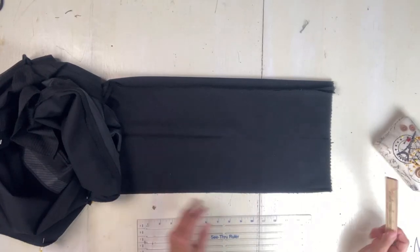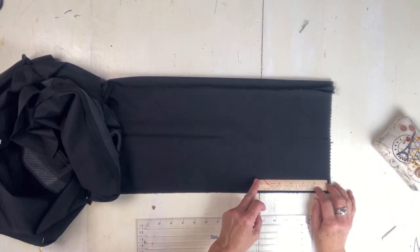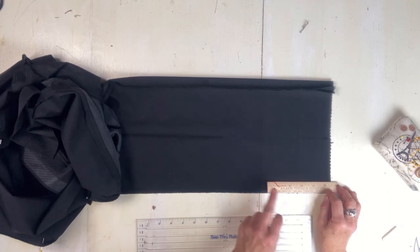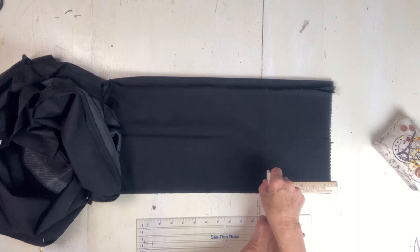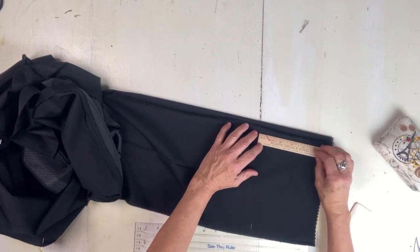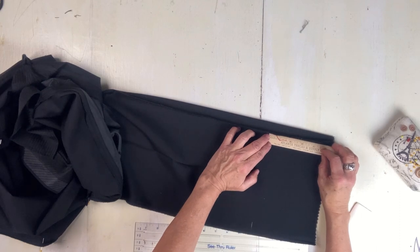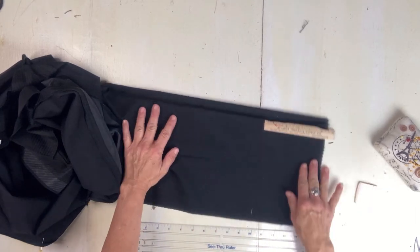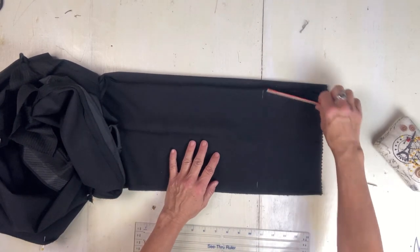Hi you guys. I apologize for the quality of this video. I had to do some alterations for my son and I wasn't planning to do a recording, but since I haven't uploaded anything in a while except for earlier this afternoon, I thought I should go ahead and try to record it.